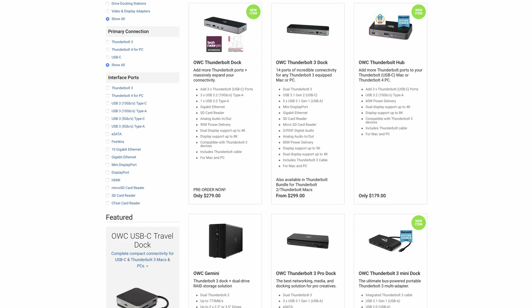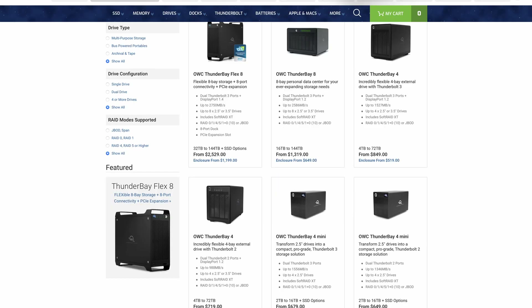OWC makes really good quality stuff. They're pricey — pretty much like buying your Mac or anything Apple-related — but you know it works.